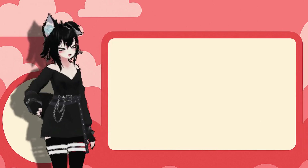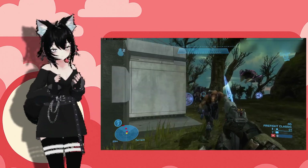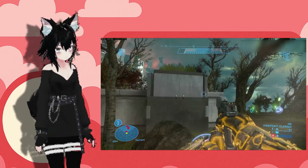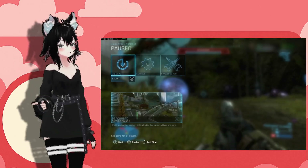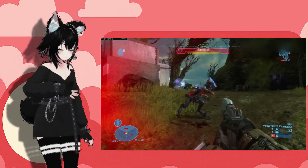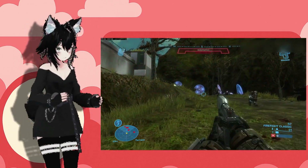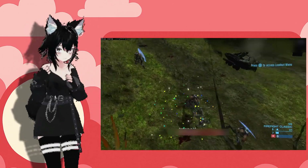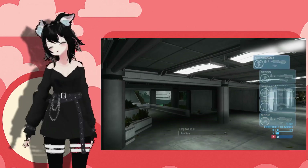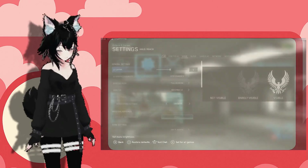Next up was Halo Reach, also all-low at 720p. It didn't run too bad — it ran at about 30 FPS, which I would class as playable — but there was this bug I kept getting. It kind of fluctuated in FPS and there was some crazy input lag. Like, I'd turn, and then my whole body would just... yeah. It was unplayable.